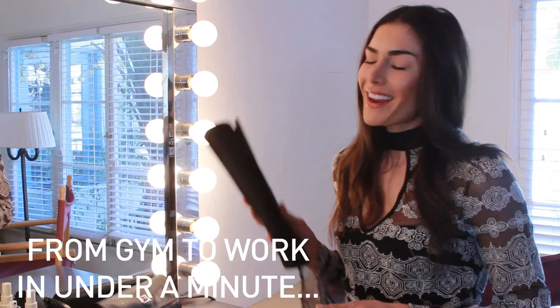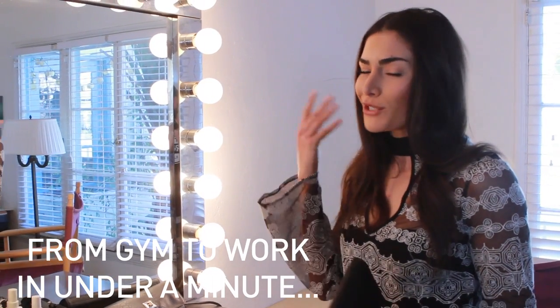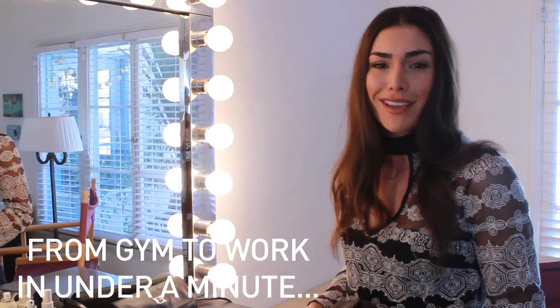Hi guys, I'm Nikki Howard and I'm going to show you how I go from gym mess to audition ready in under a minute.